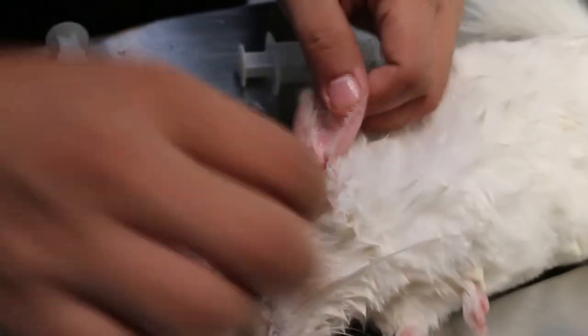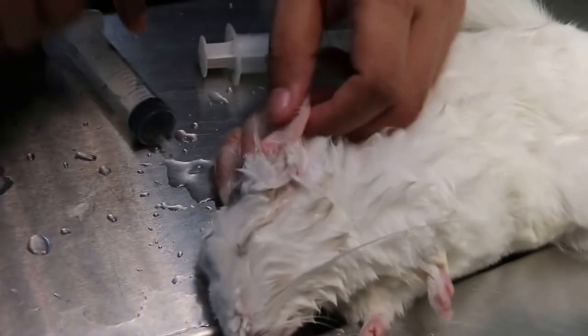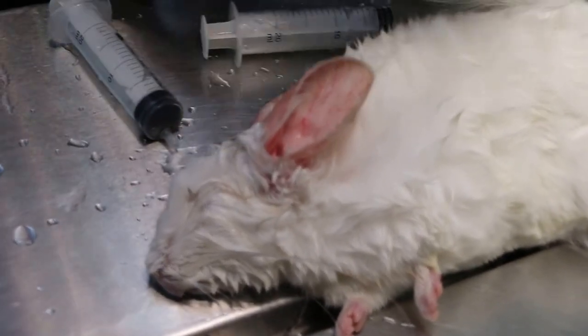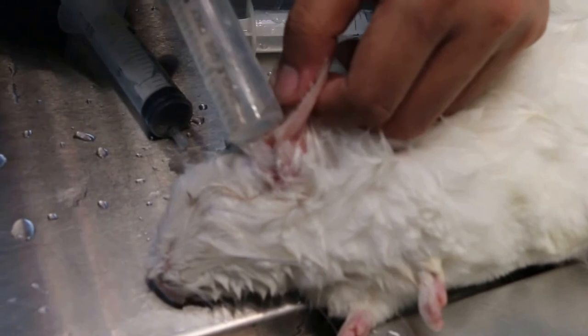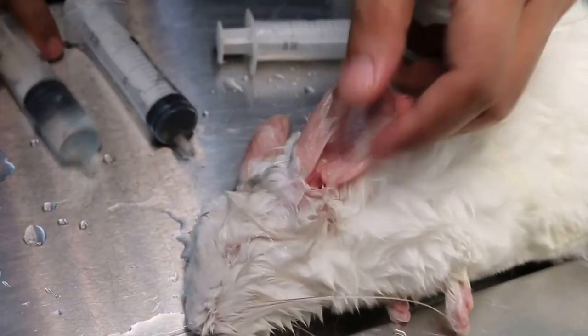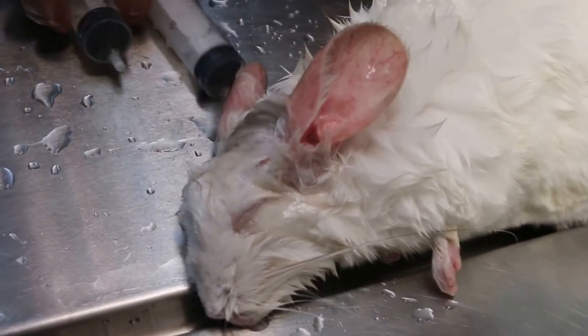But his problem is the right ear. Okay, so don't put anything in. So if the wax is affecting the ear drum, then we try and clear the wax. But the owner has given ear drops from the other vet for over a week. Okay, finish it.